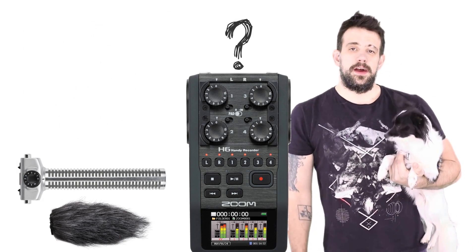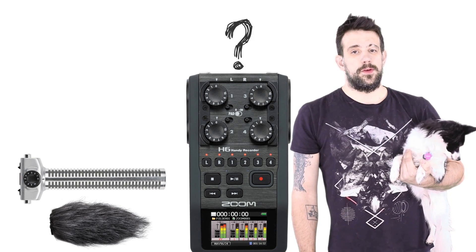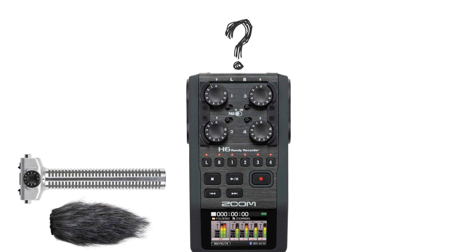A B C D E F G H I J K L M N O P Q R S T U V W X Y and Z. Now I'm going to go to your right — and here I am talking on the right of you. Now I'm going to go to your left — and here I am talking on the left of you.